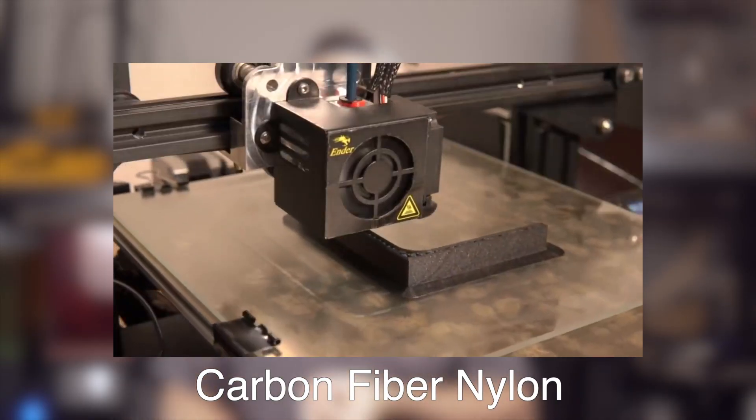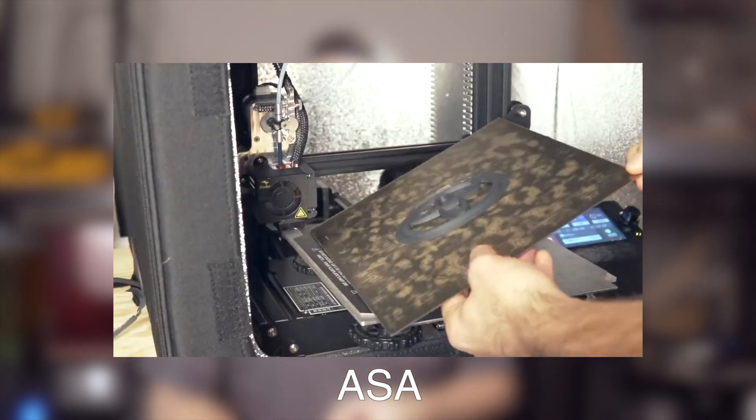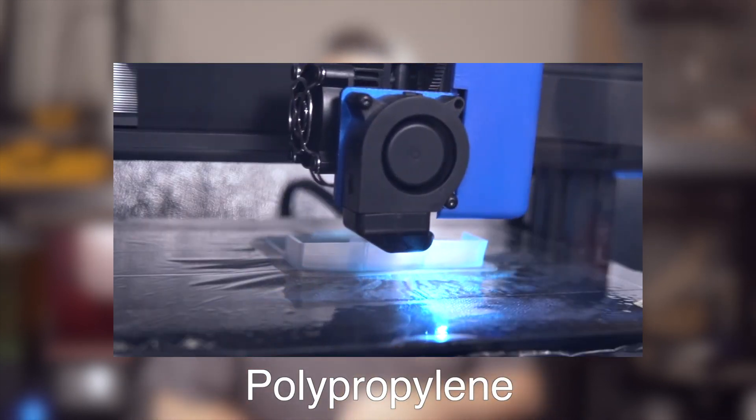So last year we did print with quite a few different materials. A few of those were carbon fiber nylon, ASA, polypropylene, and I think there is a fourth one that is slipping my mind right now. But if you are interested in any of those specific materials I will place links down below in the description to where you can watch those videos. In a similar fashion to last year we are going to continue right along and print with new filaments for myself and new filaments for the channel this year. You guys really seem to be enjoying not only learning about these materials that are out there but how to print with them as well.